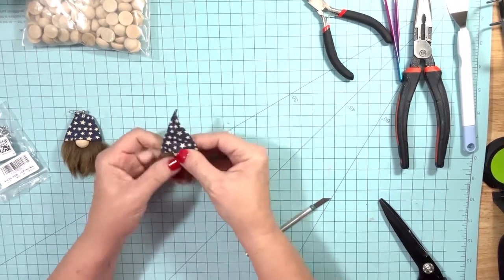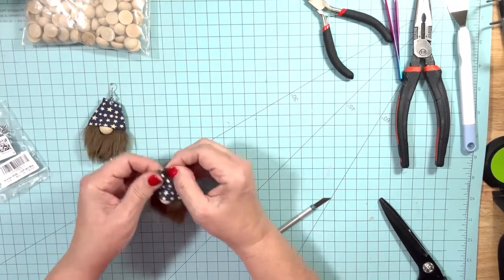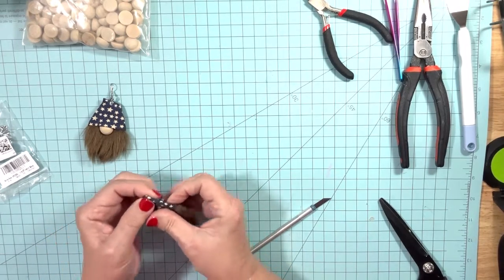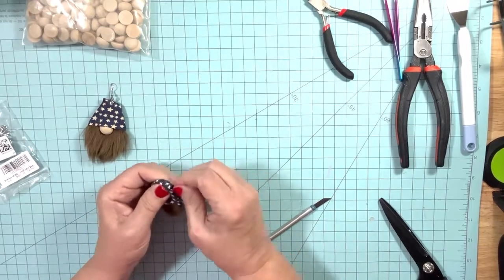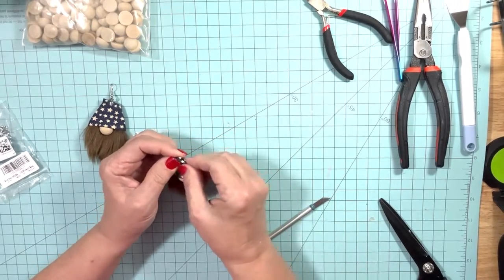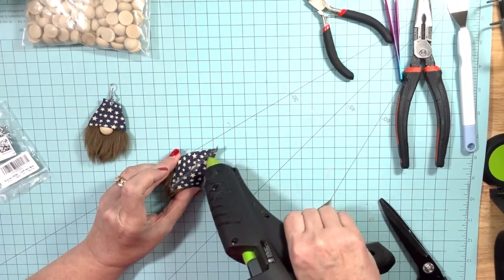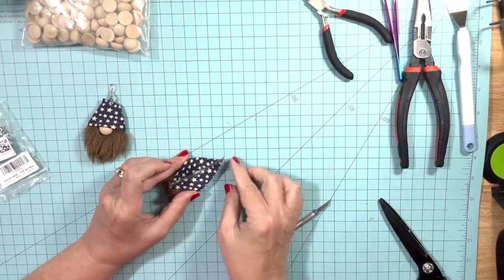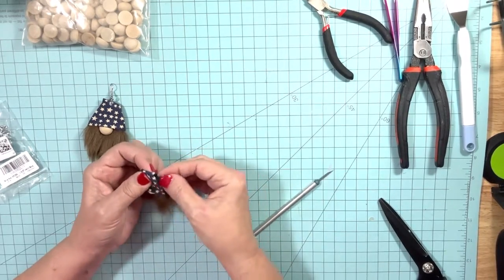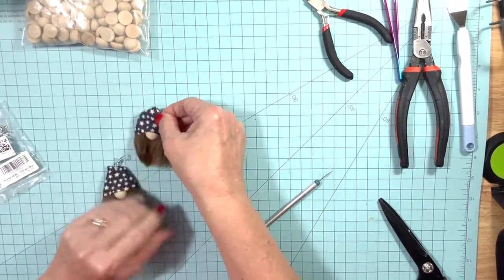That hat is folded that way, so now we're going to fold the hat top down so we can get our earring clip up here where it needs to be — so the top of the hat is not poking your ear when you wear these earrings. Just put some glue on the back and fold it over. You just want a little bit of that corner sticking out on the side. Those look about even.